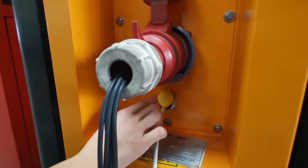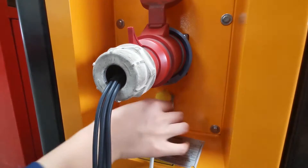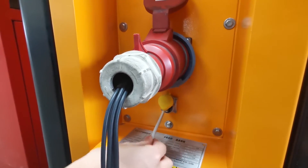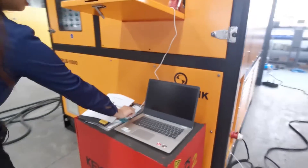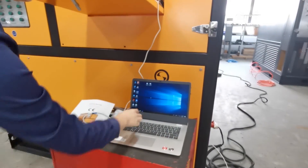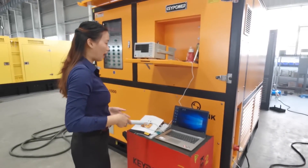This interface is RJ45 — it is for remote control. We use the internet cable to connect to our laptop. This laptop is for remote control of our load bank.